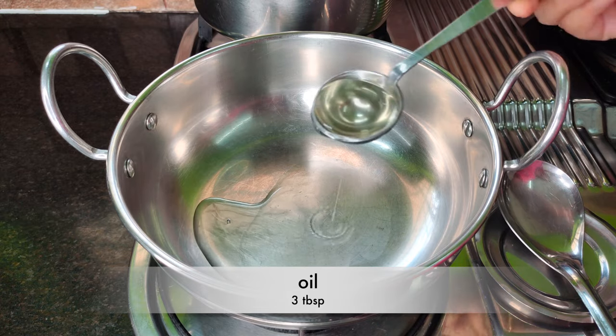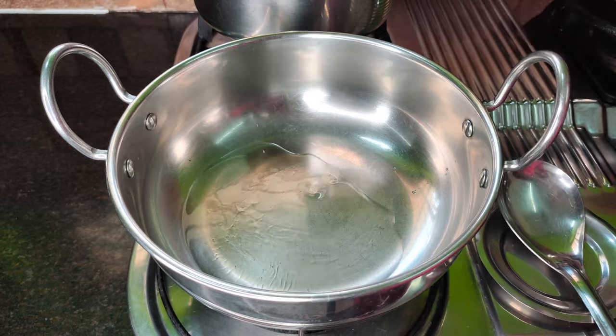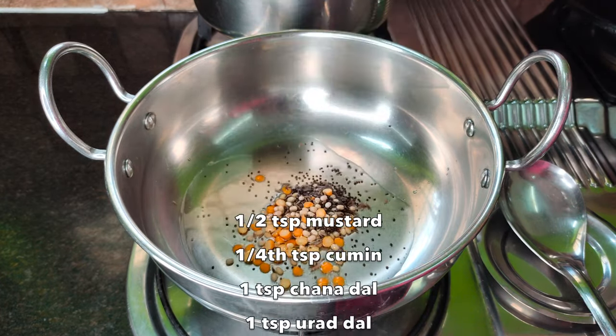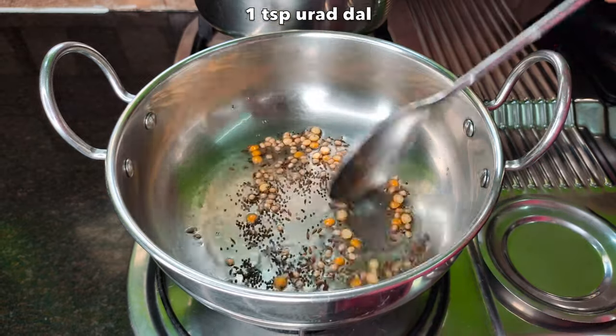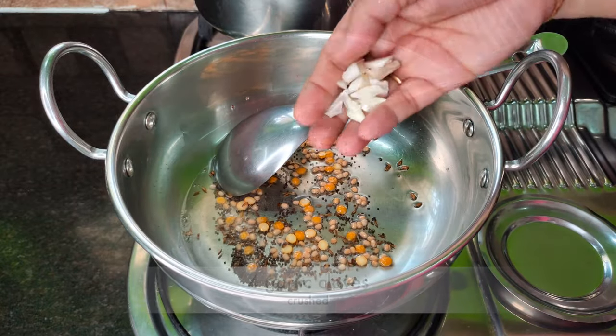3 tablespoons of baking bread. 4 tablespoons of baking bread. After dividing half, in half a teaspoon — 1 teaspoon. 0.1 teaspoon of baking bread. Post 4 tablespoons of baking bread.